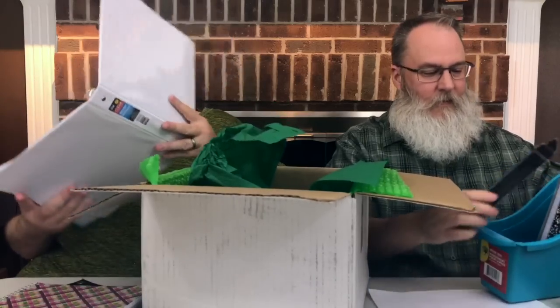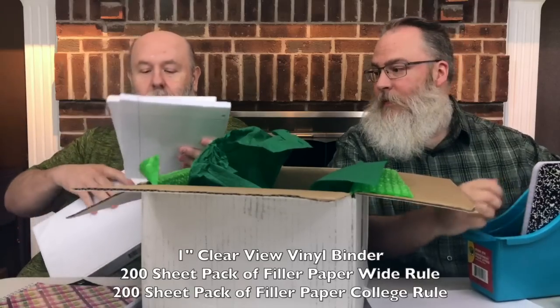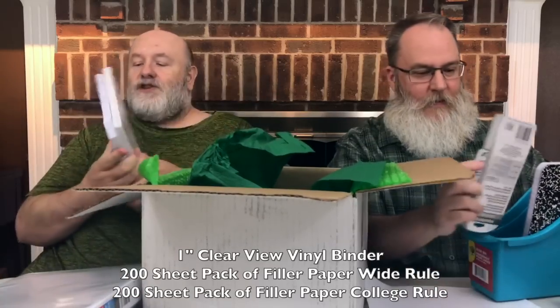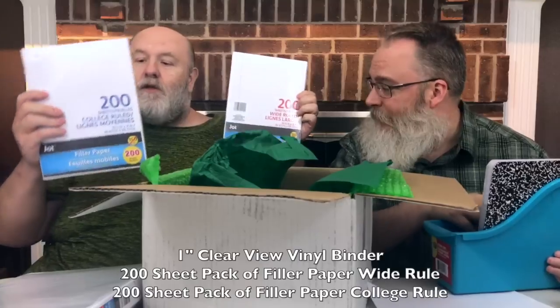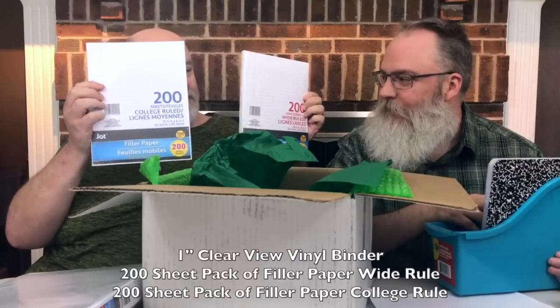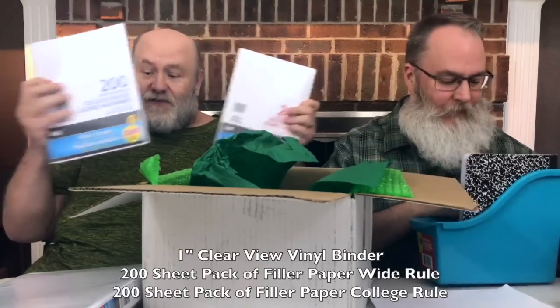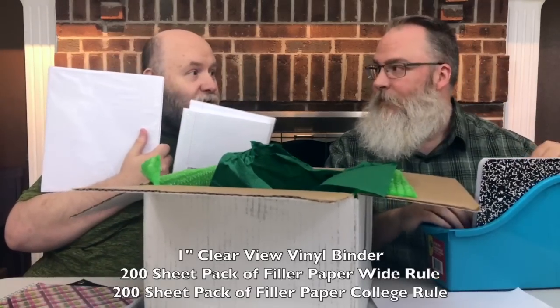We also have a three-ring binder and 200 sheets in two packs — a 200-sheet wide rule and a 200-sheet college rule of paper. You can get each one of these for a dollar, and you can get a three-ring binder for a dollar.